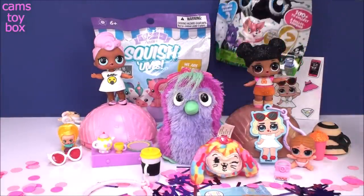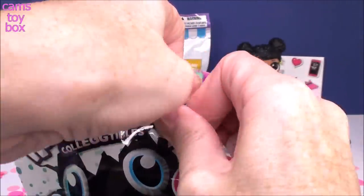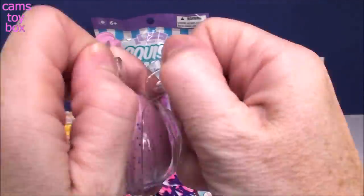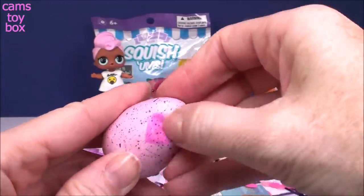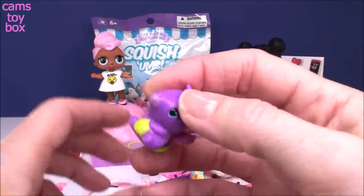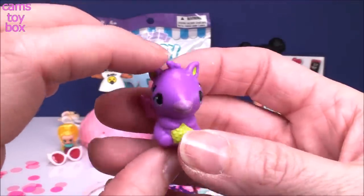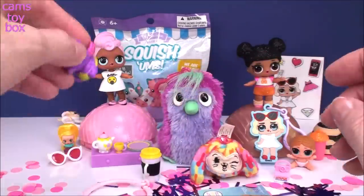Let's go to our Hatchimal Collectibles — this is a single pack from Season 2 and we're looking for the golden Hatchimal. You rub the purple heart until it turns pink — it kind of warms up the egg and makes it ready to hatch. Give it a little push and start peeling back the shell. This one has a really big face — look how beautiful, beautiful pink glittery sparkling wings, which means this is a rare Hatchimal from this season. Super cute!